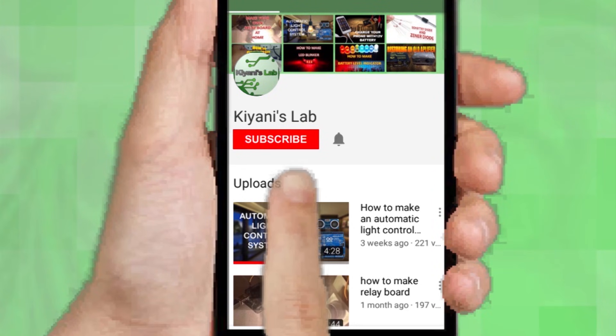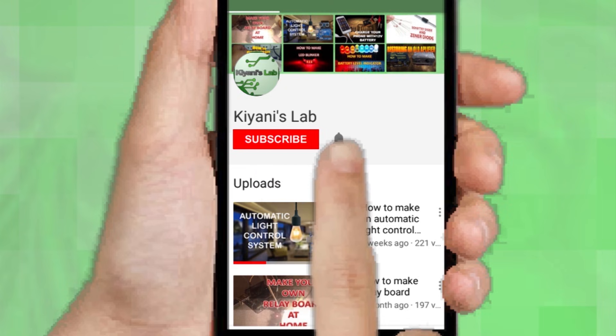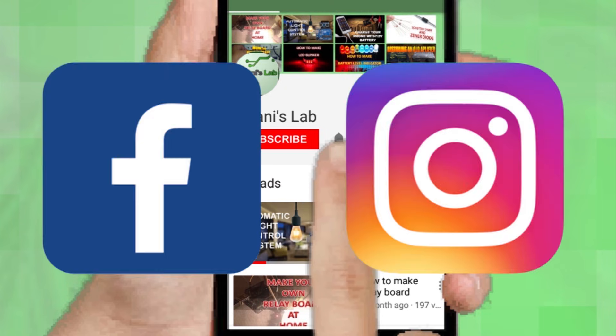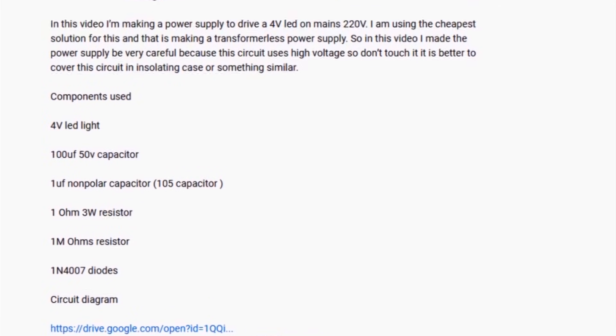If you are not subscribed to my channel, then do subscribe and don't forget to press the bell icon so you can get notified about my new videos. Follow me on Facebook and Instagram. I have a second channel CaniTech, do check it out as well — subscribe and support it. All the links are in the description.